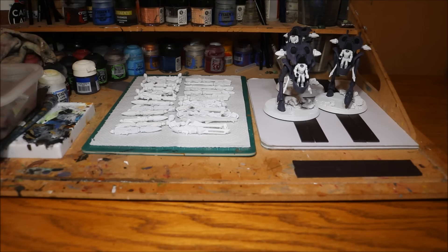Nick speaking and welcome to this video. Another update on my new year painting challenge, painting up these wall walkers.